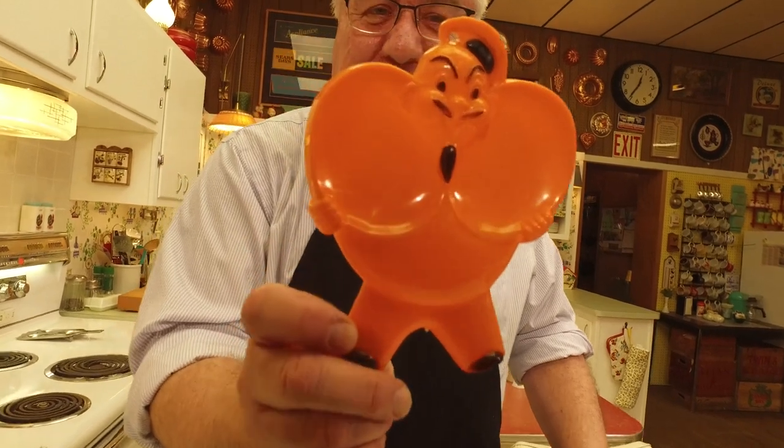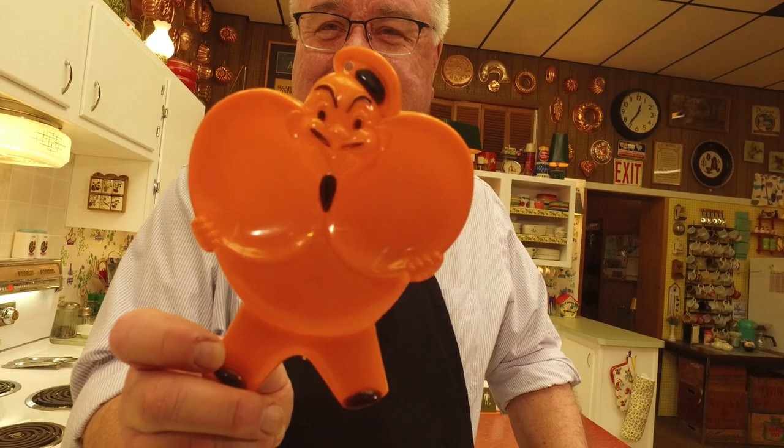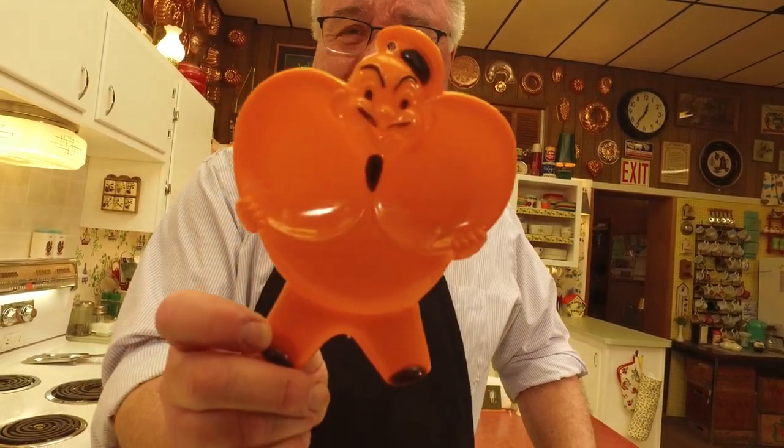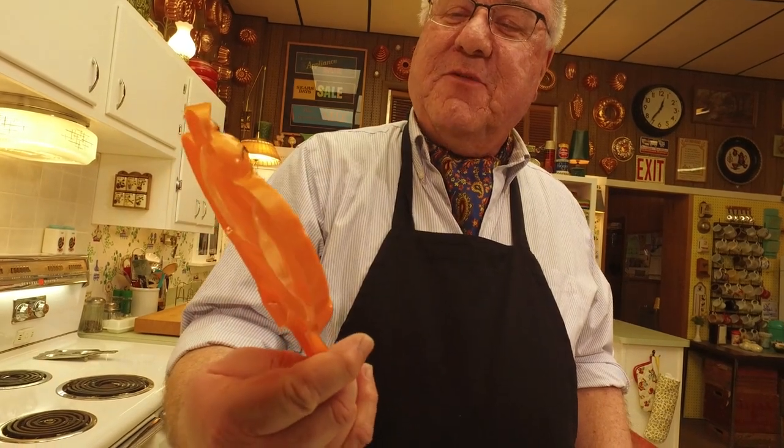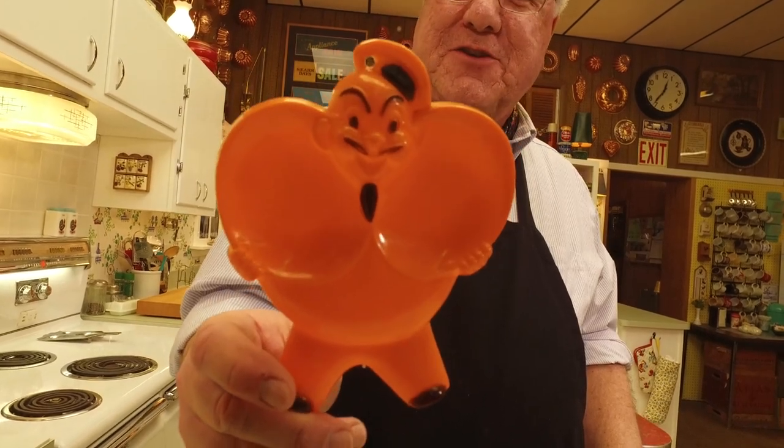It amazes me how our food friends notice little details in the kitchen. So many people have asked about this spoon rest — we call it 'Frenchy.' It's a fun little plastic spoon rest from the 50s with 'Pierre' the French chef on it. Anyway, let's get back to our daiquiri.